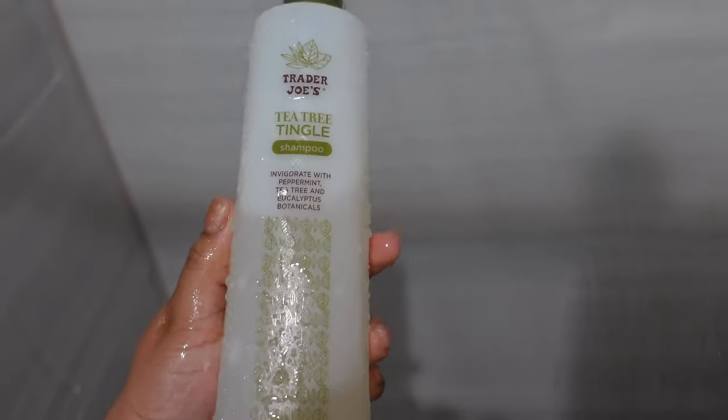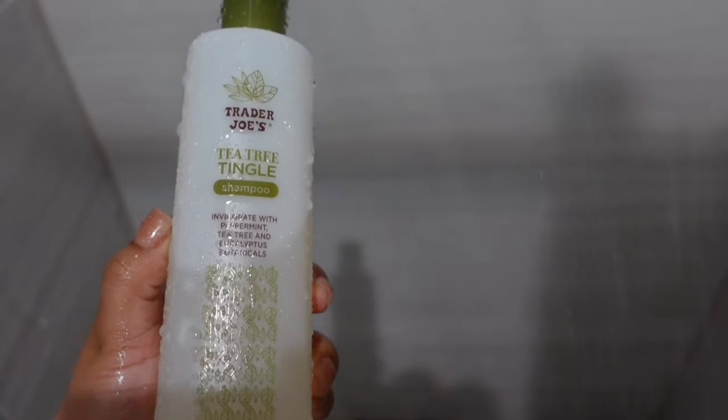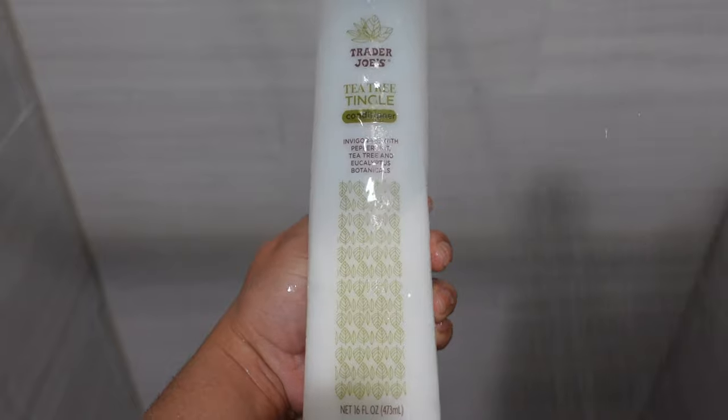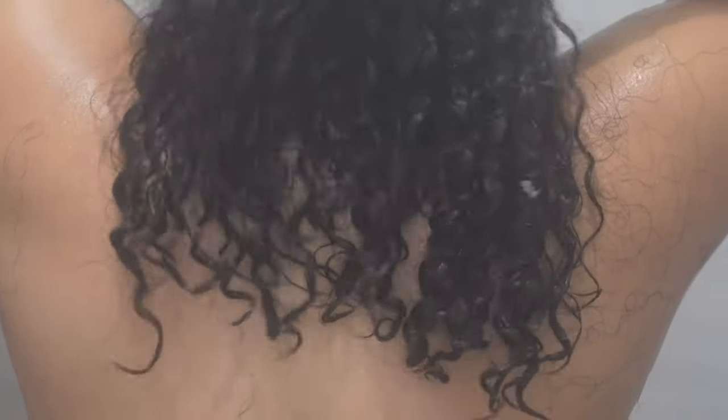I wanted to get into my wash and go routine and show you guys how I revert my curls back from having my hair straight for obviously way too long. First thing we're going to do is go in with a clarifying shampoo. I like to use the Trader Joe's Tea Tree Tingle Shampoo — gets my head all tingly and feeling good. I also use their conditioner. Sometimes I'll do a deep condition but not today because your girl is in a rush.